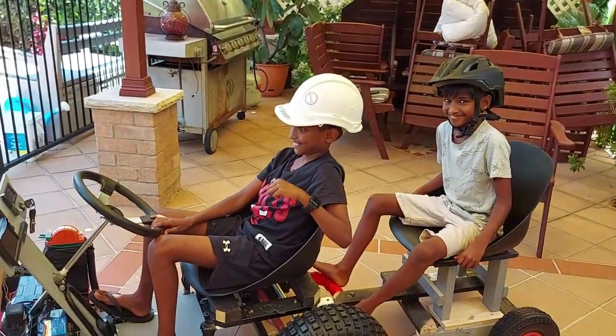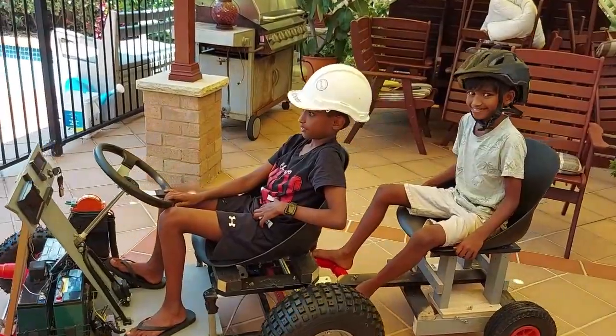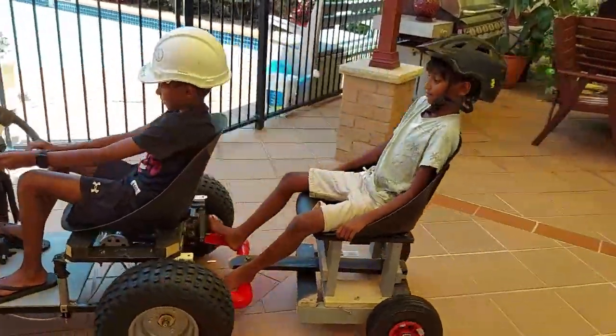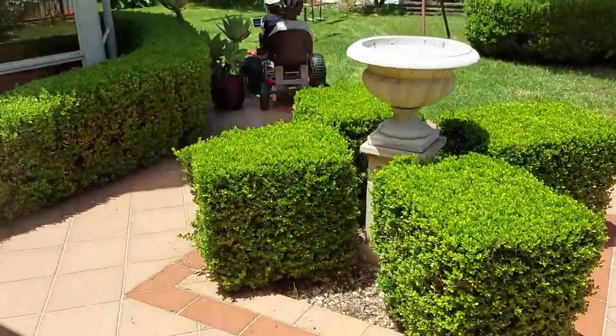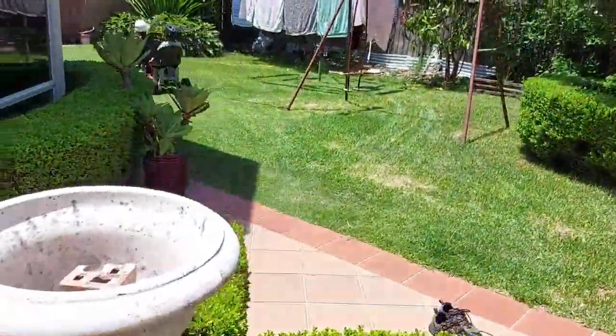Floor it! No, don't float. Just take it slowly. Pfiff.... That's what you get. There you go.